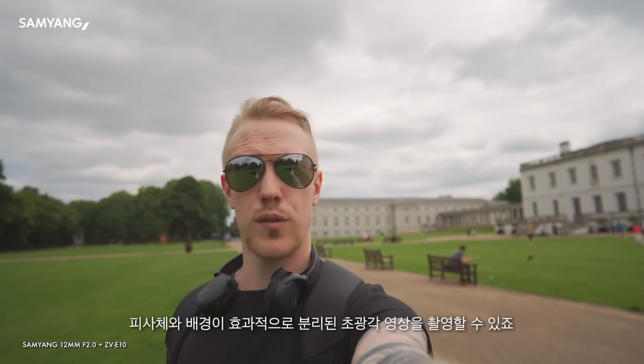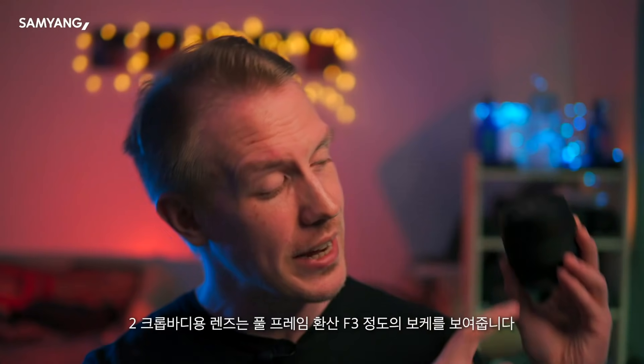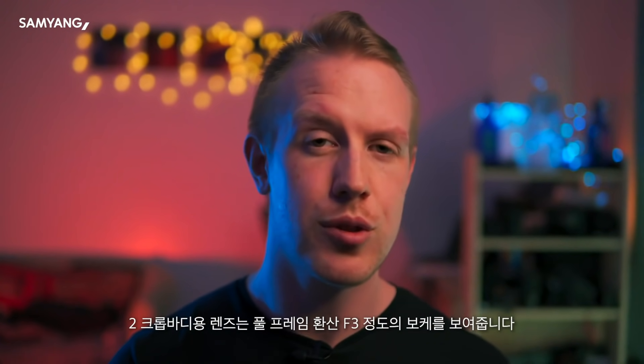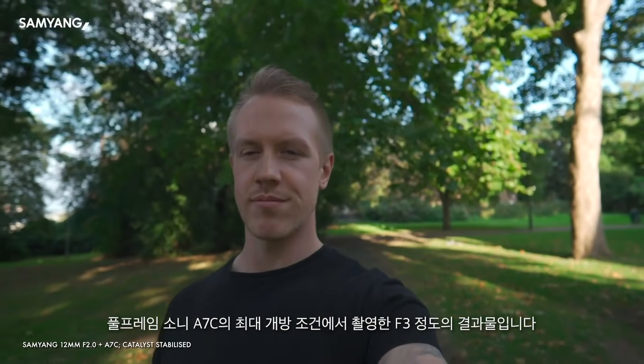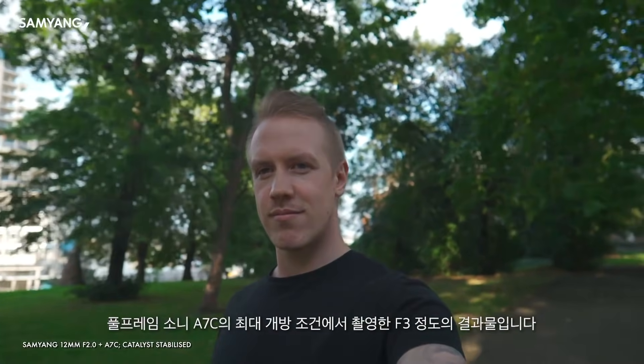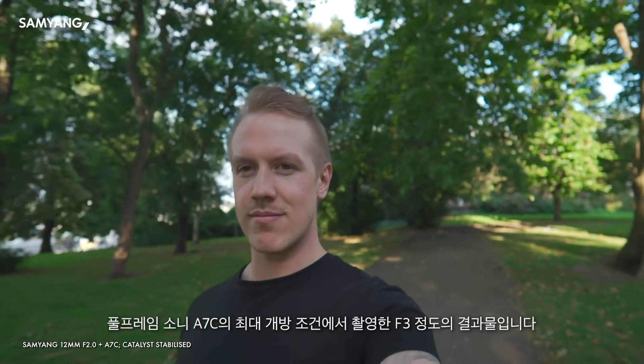Plus with a very wide focal length like this, f2 on a crop lens will give you a bokeh look equivalent broadly to around f3 in full-frame terms. An f3 equivalent is still a decently wide aperture for a full-frame setup like the A7C that you're seeing right now.